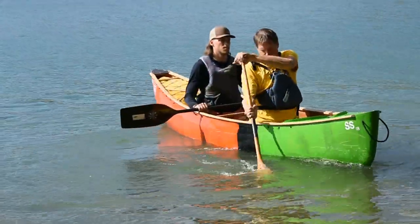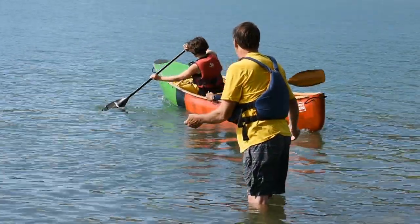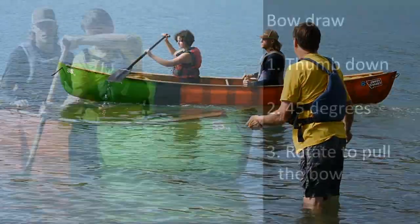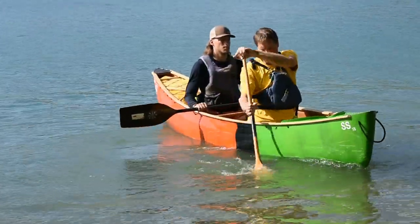For the bow paddler, you start with the bow draw. That's used to turn the boat to the onside. It consists of the thumb down and the blade at 45 degrees. Using some body rotation, you can bring the bow to the paddle. Make sure to lift the paddle up before you hit the boat, or that will stop the turn.